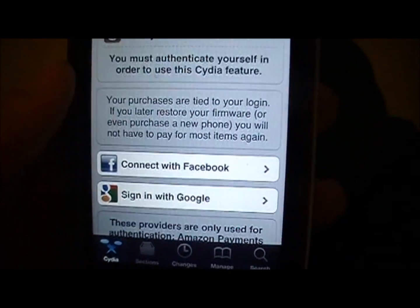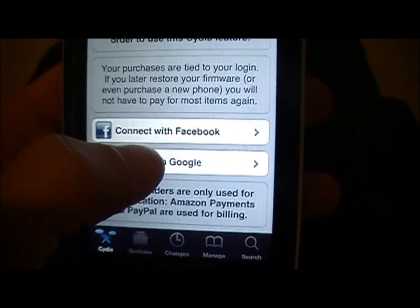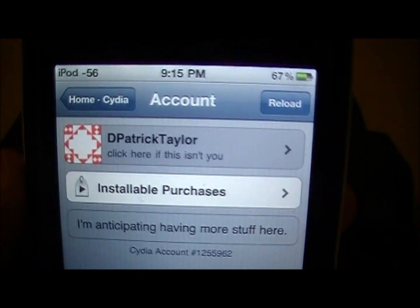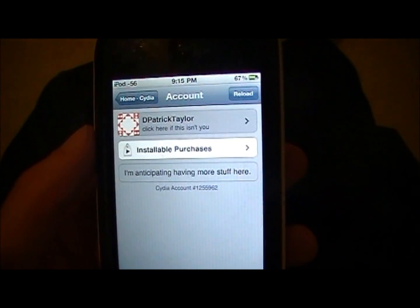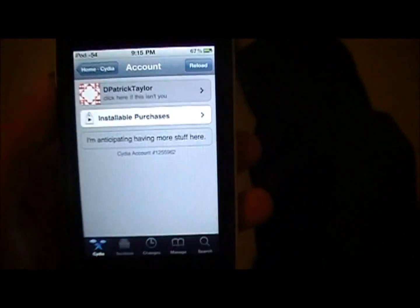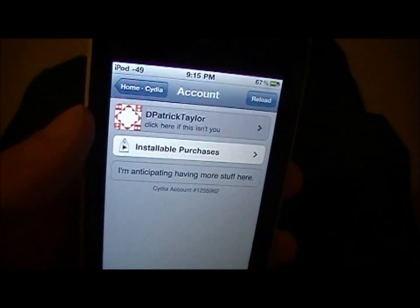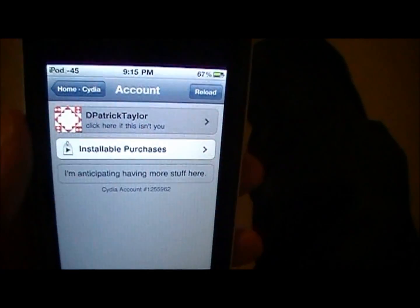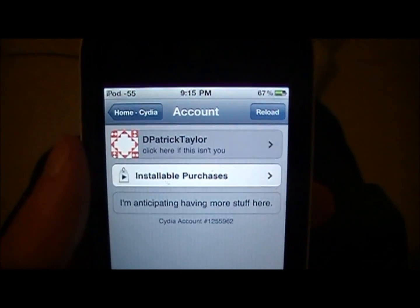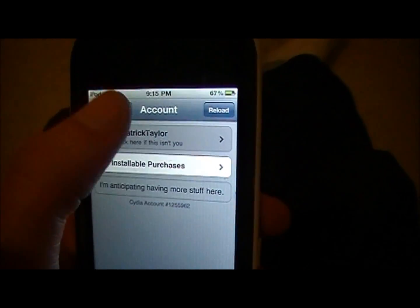You click on it and it'll tell you to log in with your Google or Facebook account or whatever. I have a Google account so I signed in with that. Once you sign in, it'll save your packages that you've downloaded and stuff. So if you were to restore your iPod or update to the newest firmware, you can just re-jailbreak it, get Cydia on here, and redownload all of your things just from this. It's a really quick thing — you just click and it would install it all.